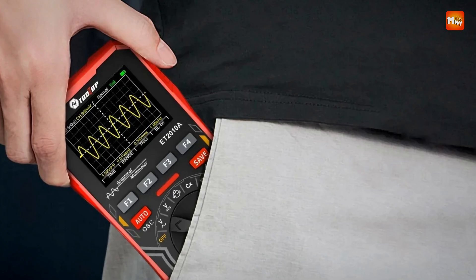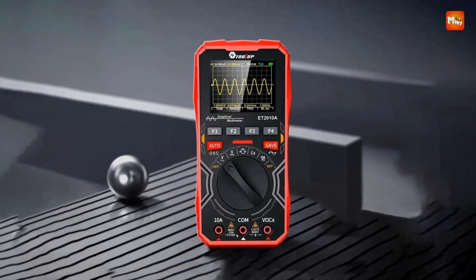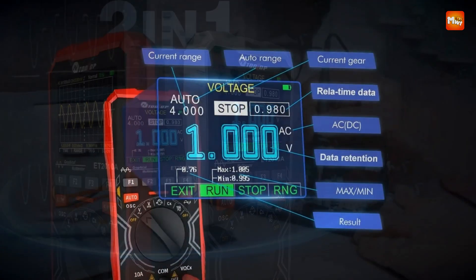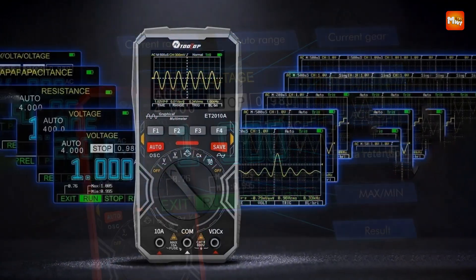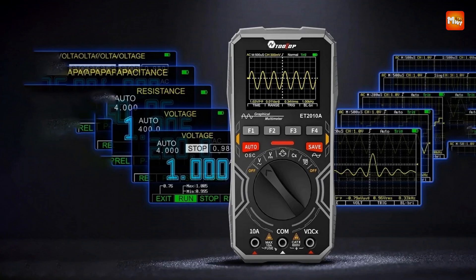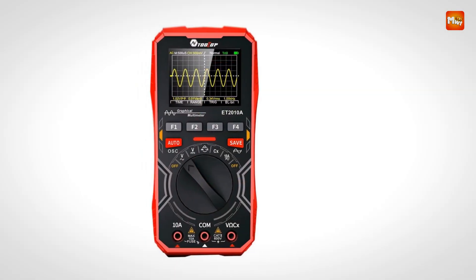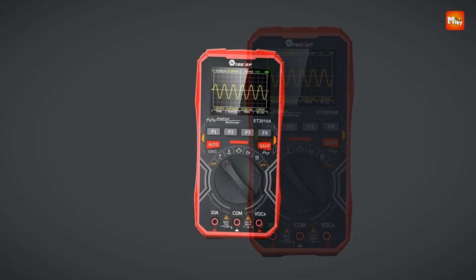Panel calibration and internal storage calibration remove the need for manual potentiometer adjustments, providing higher reliability over time. The device features dual overload protection with double protective tubes, automatic shutdown after 15 minutes of inactivity, and a bright backlight display. Pros: affordability, 2-in-1 functionality, multiple measurement modes, and automatic waveform capture. Cons: limited bandwidth and build quality.